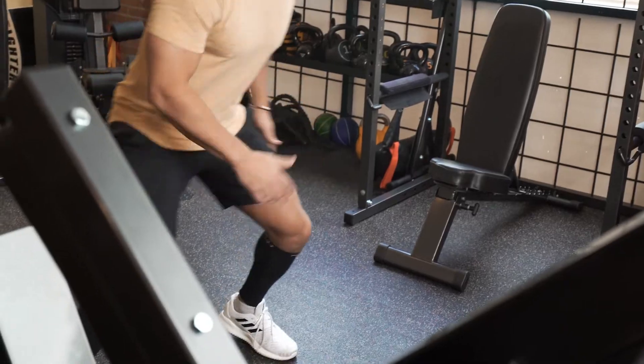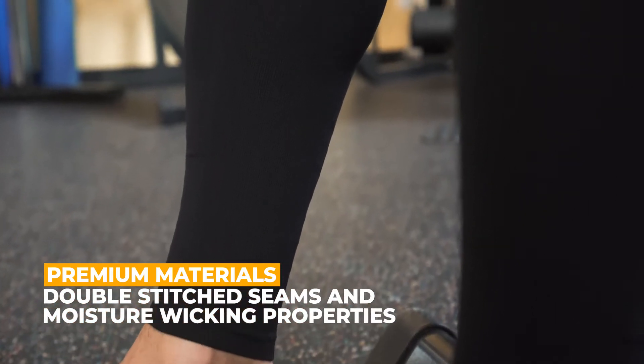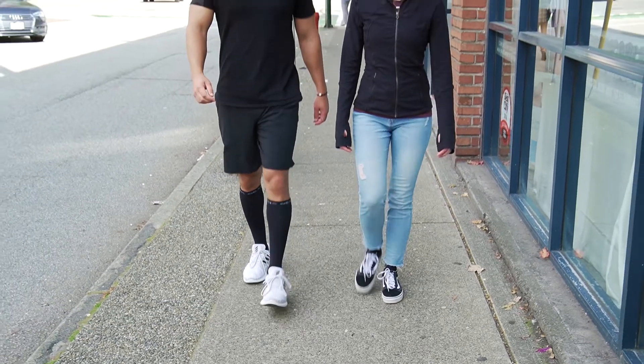At Physix, we design our compression calf sleeves with a high-quality combination of nylon and spandex, ensuring long-lasting durability and washability without losing compression power.